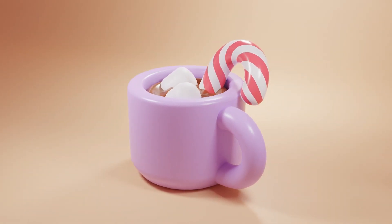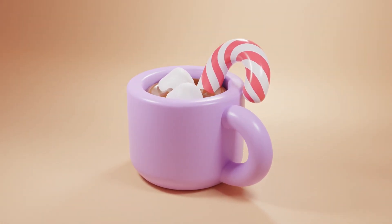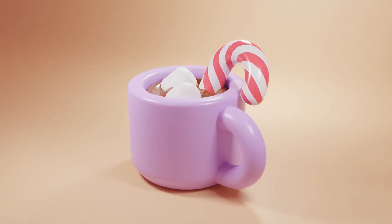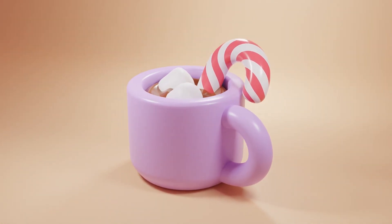Hey, what's up? Today we're going to create this hot chocolate. This video is part of a Christmas giveaway that I'm hosting in collaboration with XP-Pen. Follow this tutorial, post it on your Instagram, and you will have a chance to win one of three drawing tablets from XP-Pen. All the information you need to join is in the description down below.